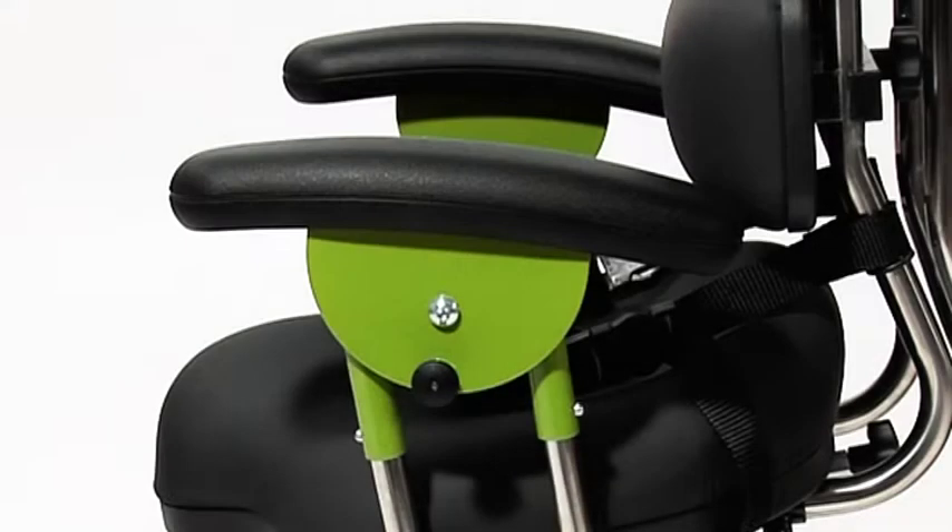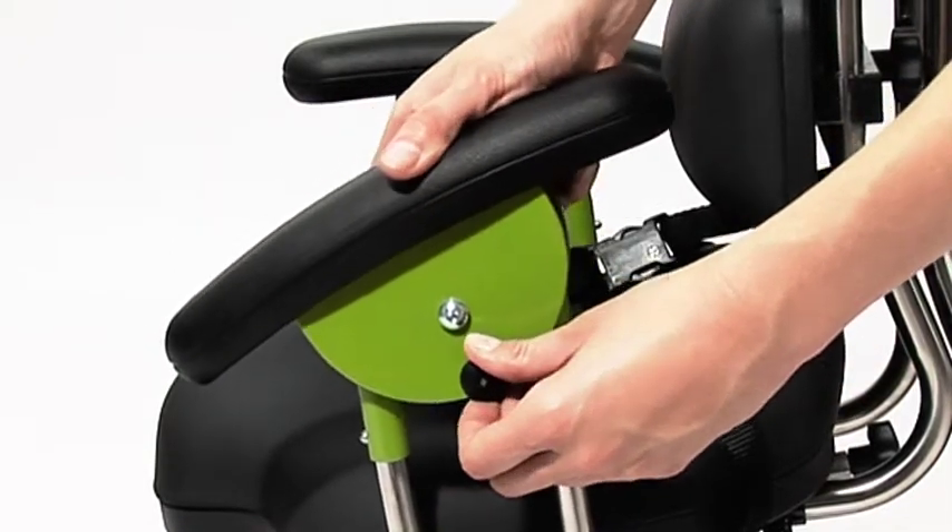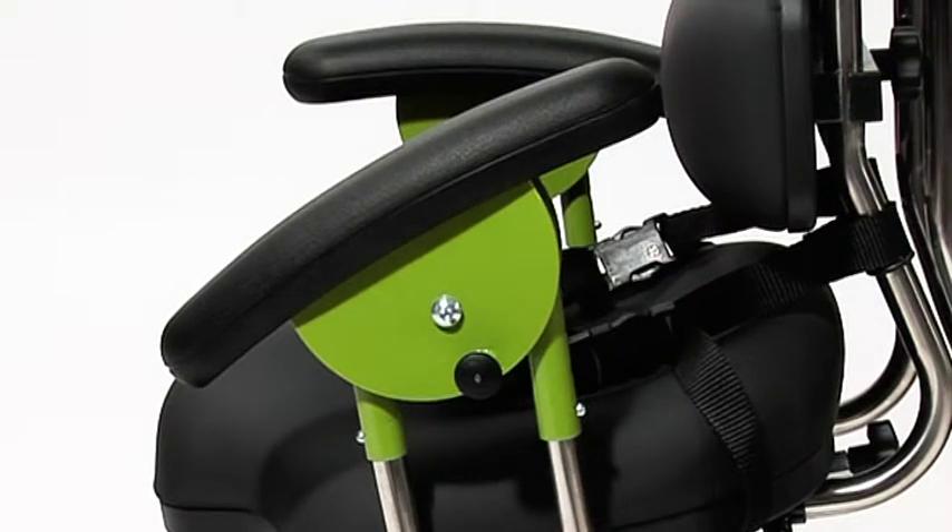To adjust the angle of the armrests, pull the spring plunger. Tilt the armrests to the desired position, then ensure the spring plunger is re-engaged.